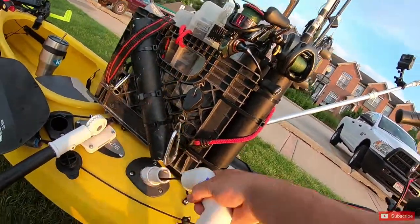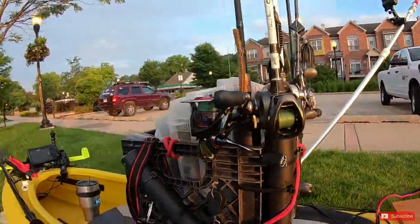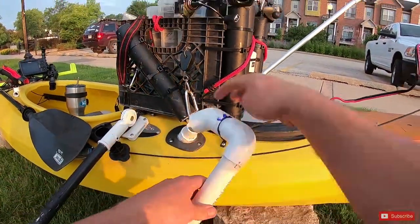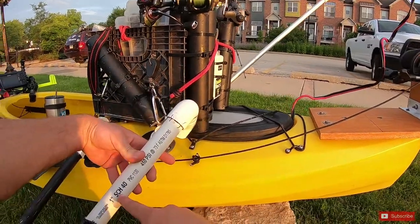I have siliconed in right here some PVC, and it obviously reduces down to one inch and then comes out through the arm right here. This is all schedule 40 one-inch PVC.